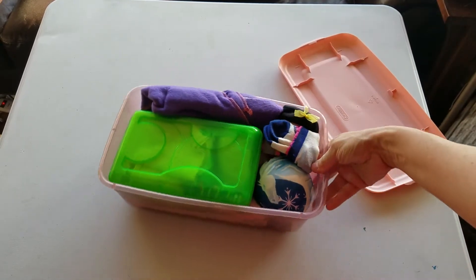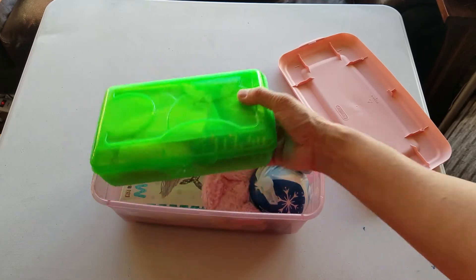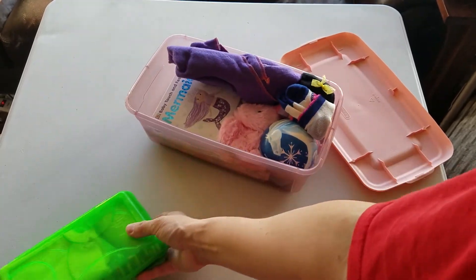Alright, so when you open up the box, the first thing you probably notice is the pencil case. I'm gonna take that out and open that in a minute.